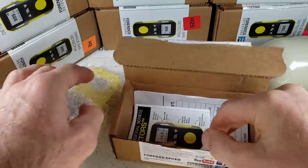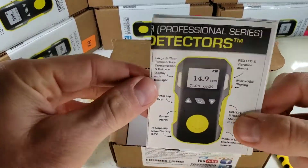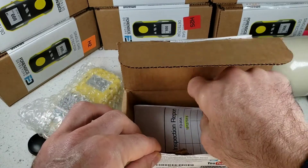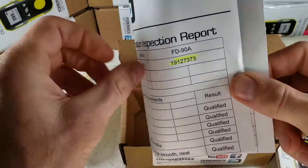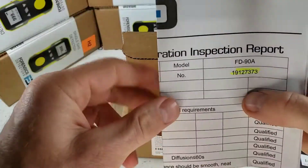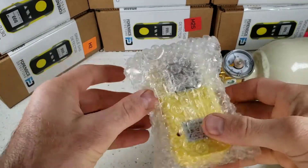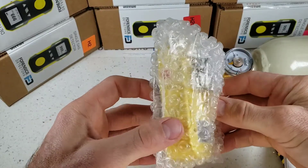Let's put that detector on the side. Over here we have our user manual. Please read it. If you do lose it, not a problem — that is on our website. And of course, here's our calibration certificate signed by our QA engineer here in Los Angeles. Let's put all this on the side and go straight to the unboxing of our FD90 gas detector.